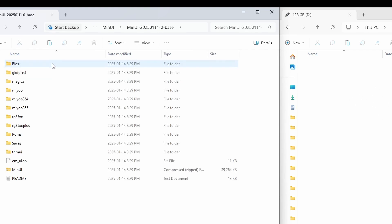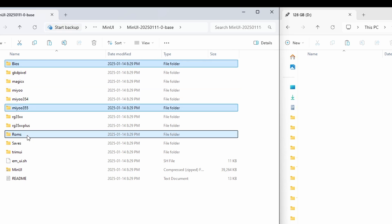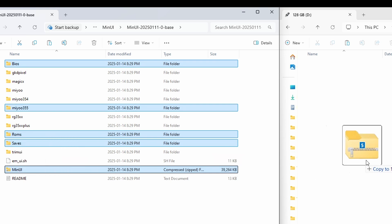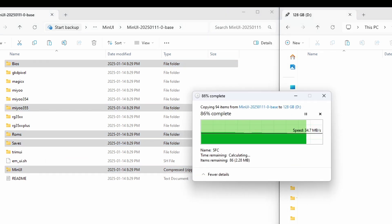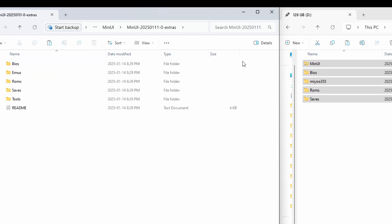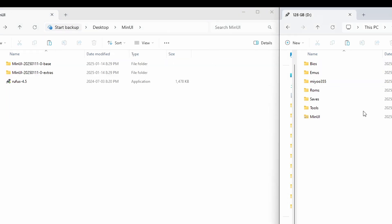On the left side we have our files ready to be dragged over, and on the right is our empty SD card formatted to FAT32. Go into your base folder and select your BIOS folder, MIU355, your ROMs, saves, and the MinUI zip file — bring those over. Then I'm going to drag on the optional extras folders as well. And that's basically it for the files we need to install MinUI.